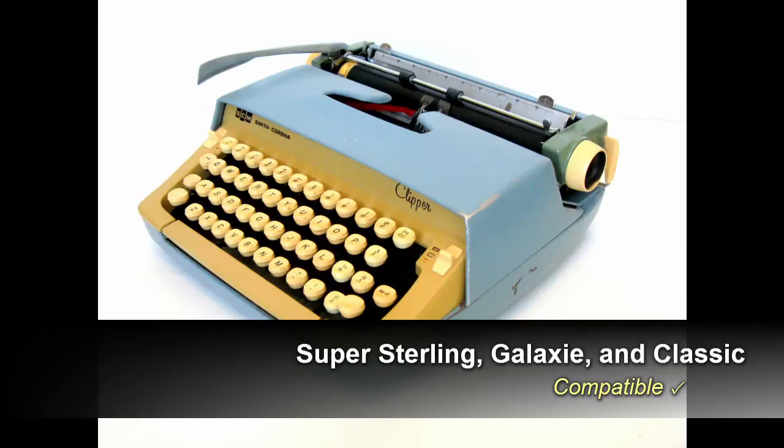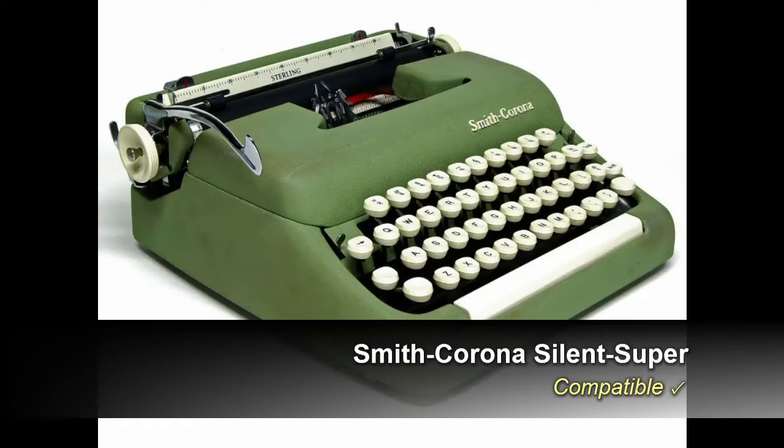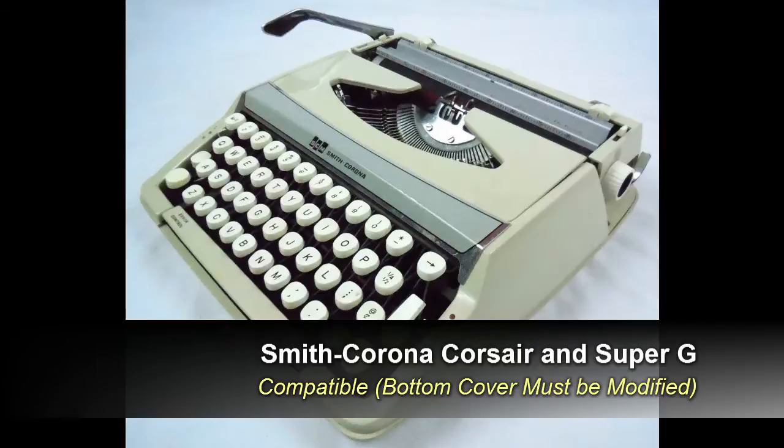This process will work on all kinds of Smith Corona typewriters, including the Sterling, Galaxy, Classic, and Silent Super. It will work on the Corsair and the Super G, but I don't recommend those models because it's hard to access the components underneath them.